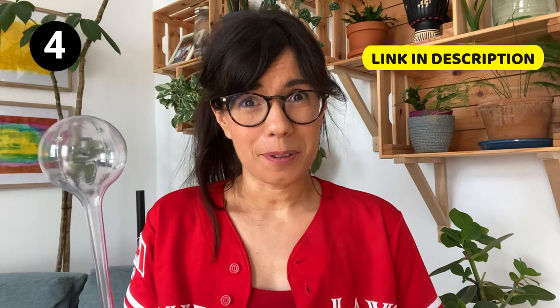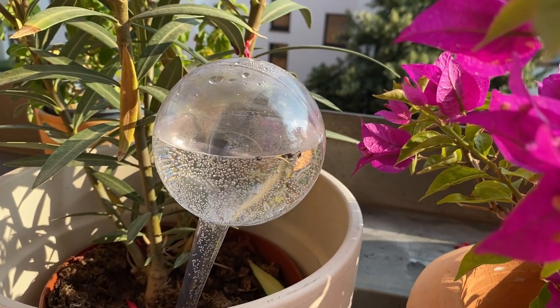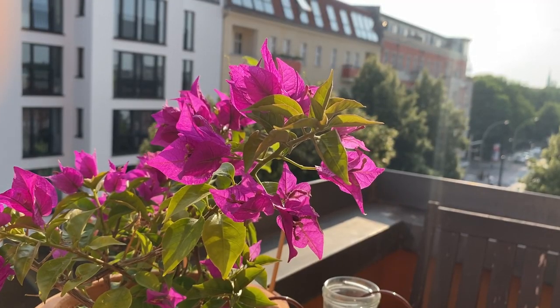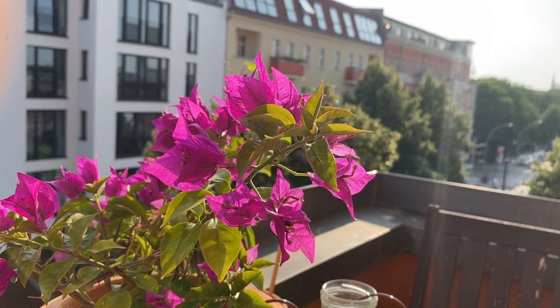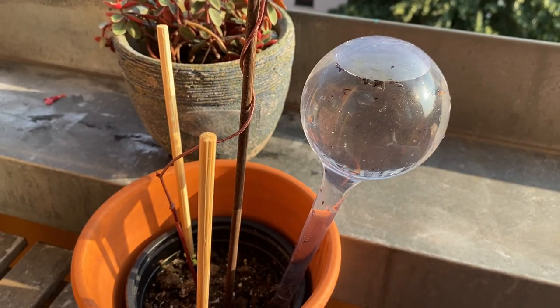Always try it first. As an alternative, you can use a watering globe or a bottle. These are also great for plants that love to have the soil moist at all times, or plants that you usually water every day. My plants on the balcony need watering every day because it is a south-facing balcony, so they get lots of sunlight and the soil tends to dry really quickly, especially in the summer. You can also use a watering globe or a bottle — all you have to do is fill it up with water, stick it in the soil, and the water will be released gradually.